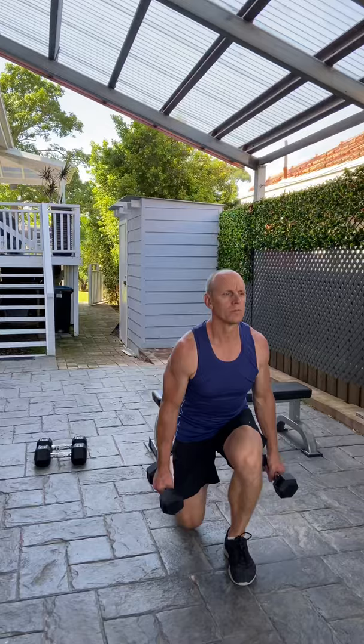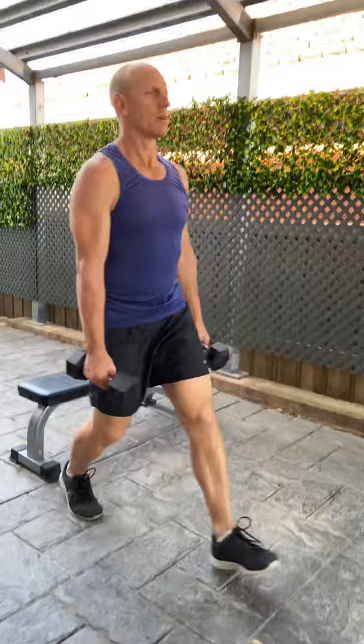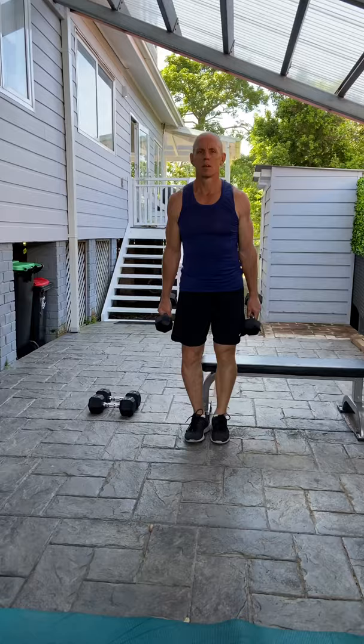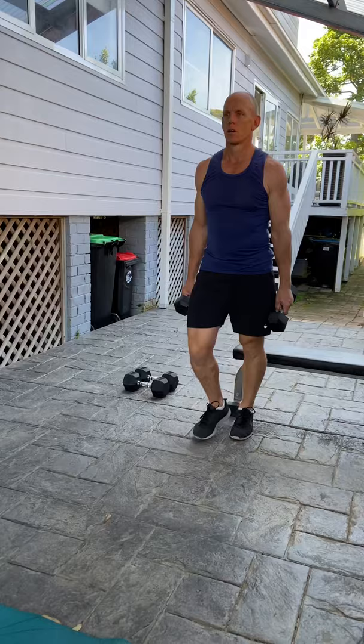Next one is the lunges — similar to the one legged squat but in a free stance. We're stepping out and dropping our weight into our front heel, keeping our posture up whilst the hands hang limply by the side with the weights. Put that load into the front glute so that the heel really drives you up and backwards, with the glute muscles — the bum muscles — doing most of the work. Keep your balance, making sure your knee is going straight over your front toe. 10 repetitions each side.